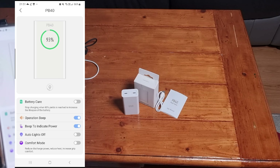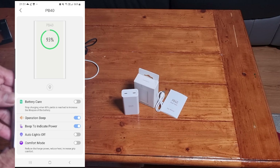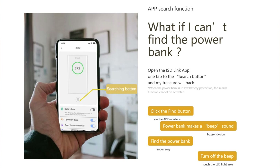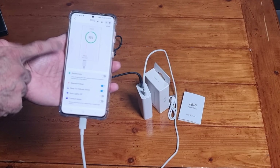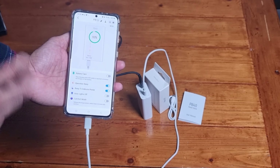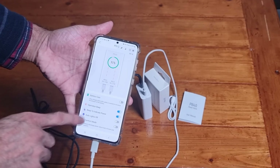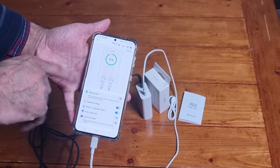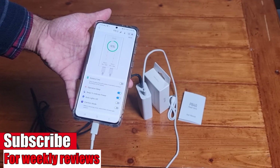Comfort mode is off at the moment. Now, have you ever lost a power bank? I have kids — they take my power bank when their phone or tablet is about to die. When I need it back, I don't know where it is. Thanks to this power bank, I just push this button — see, the lights have started flashing on the power bank and it's making a sound. I tried that with one of the children and told them the power bank is in your bedroom, go get it.